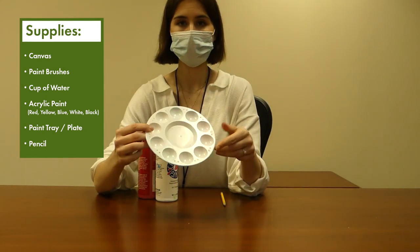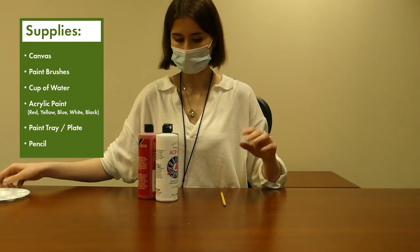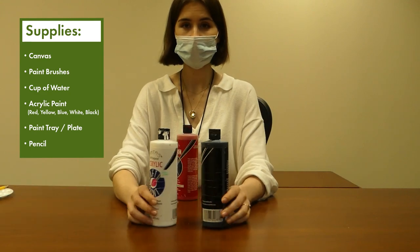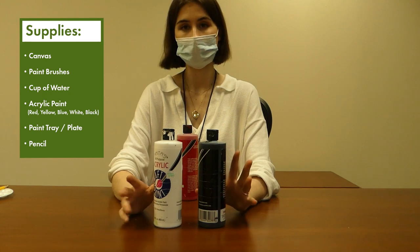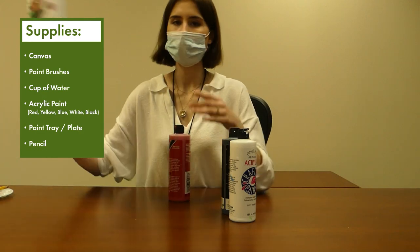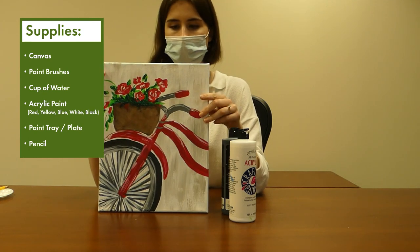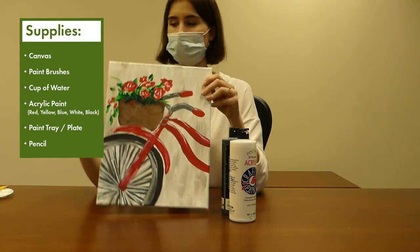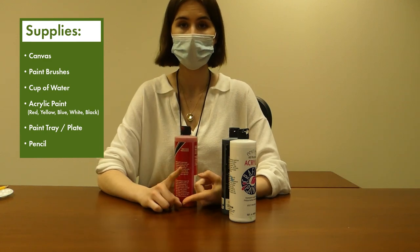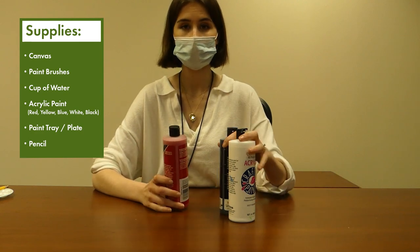If you don't have a palette, you can use a paper plate, but I recommend getting a separate paper plate for mixing because you won't have the little dividers separating the colors. You'll also need a pencil just for marking out the different parts of the painting. And then you'll need some paint — you for sure need black and white. For the rest of the colors, you can use red, but you can make the bike and flowers whatever color you want. If you have primary colors, you can mix red, yellow, and blue to make brown, or purple if you want it.